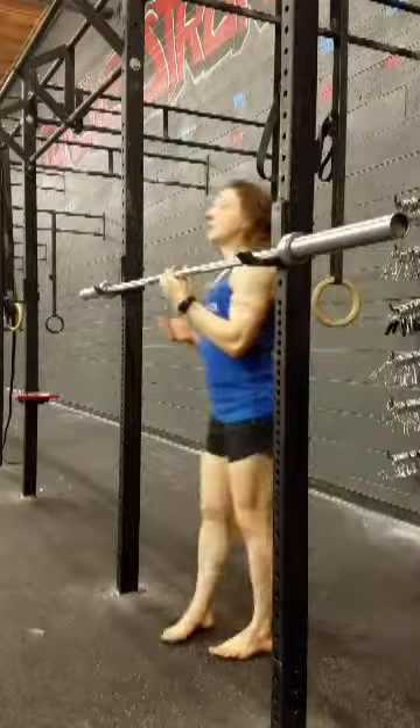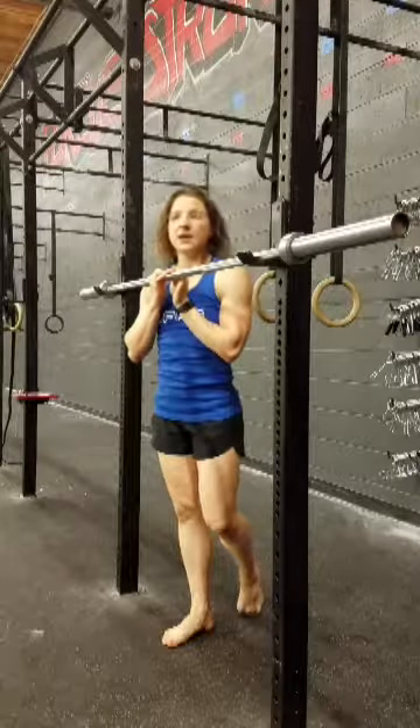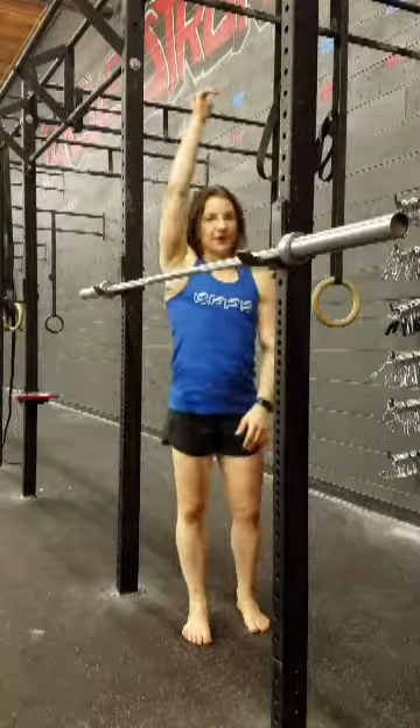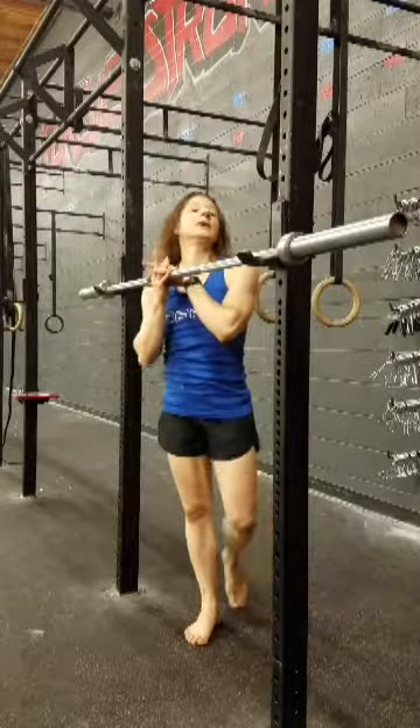Hold for one to two minutes on one side and then do the same thing on the other side. Then same as before, do a test and retest to see if that's got any better — my guess is it will.